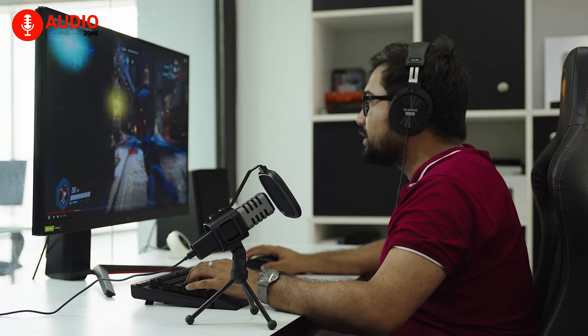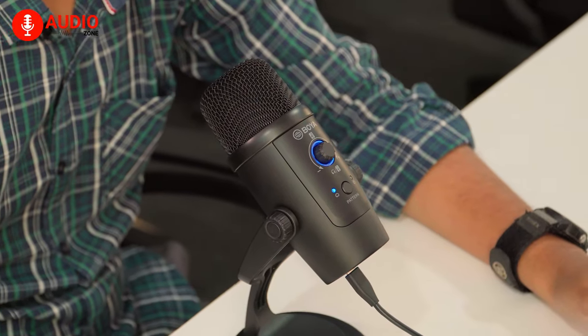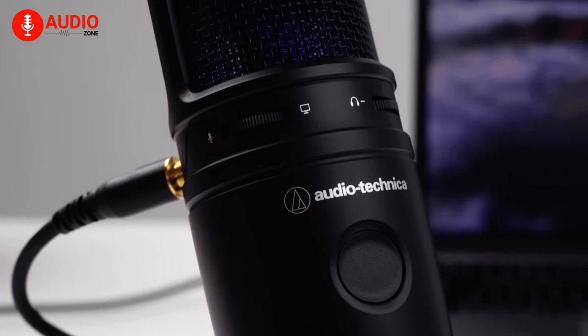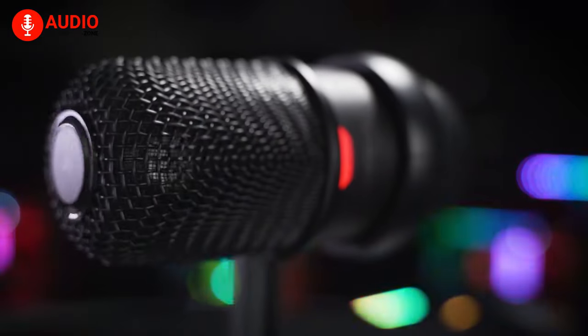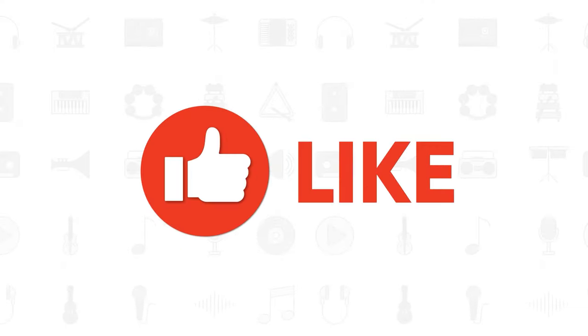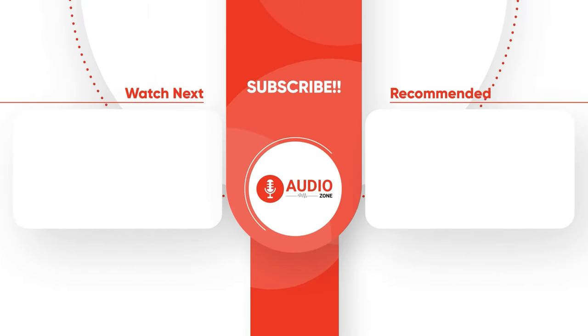So that was our take on the top 5 best budget microphones for streaming. Which one of these microphones are you going to choose to take your streaming to the next level? Do let us know as we'd love to hear from you! And don't forget to like, share, subscribe, and hit the bell icon if you want more content like this on your feed!